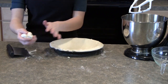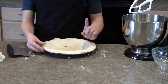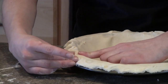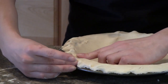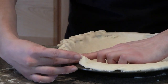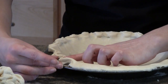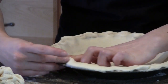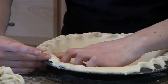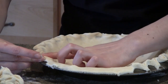We have it all trimmed and now I'm going to show you how to make the pretty edge that kind of has the clamshell shape to it. So you're just going to take one finger on your left hand, two fingers on your right, and you just push it together like this so it gets a nice edge — just go all the way around. Sometimes the pie shell might tear a little bit, and that's easy. All you have to do is just take some of this extra dough and just kind of patch it up, because nobody will know — especially if you're going to fill it with pie filling.